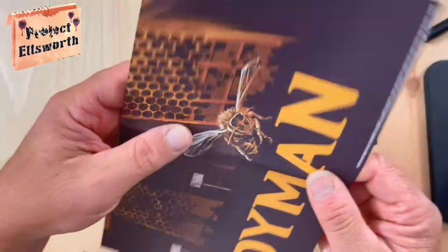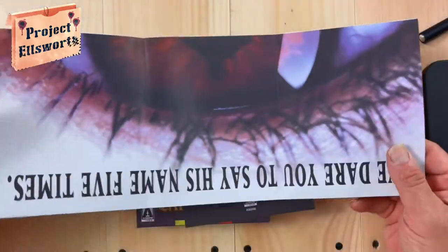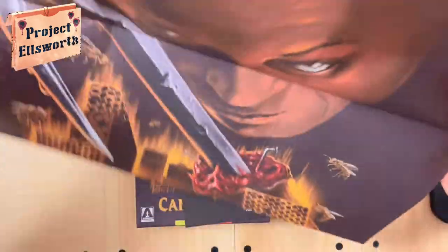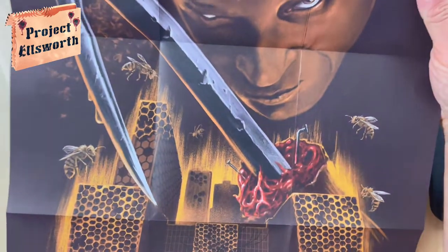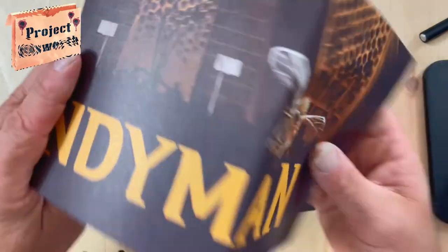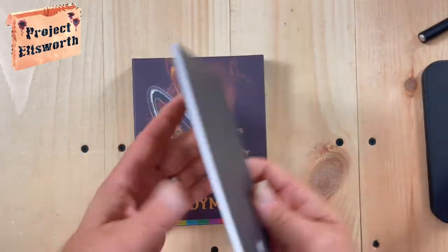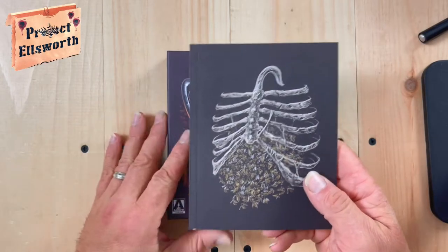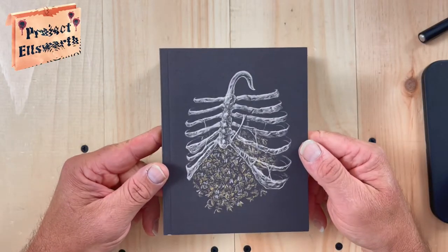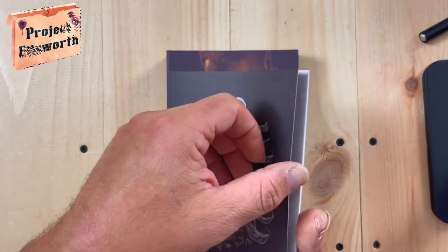Oh, we have a poster! The poster is probably going to be better seen with the other camera view. I will show this poster in a couple of minutes to get you a better look at that thing. So here we go with the book. Very nice. There's the rib cage full of bees. Very, very nice. I like it.